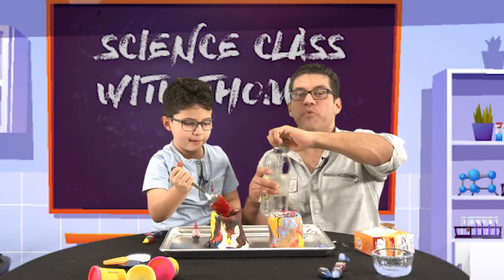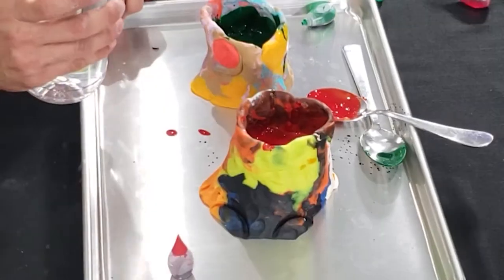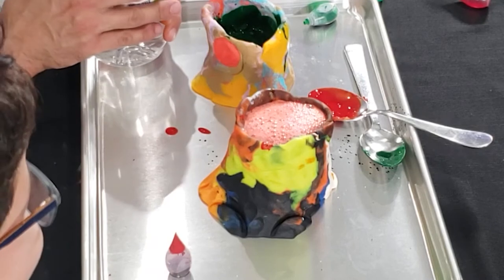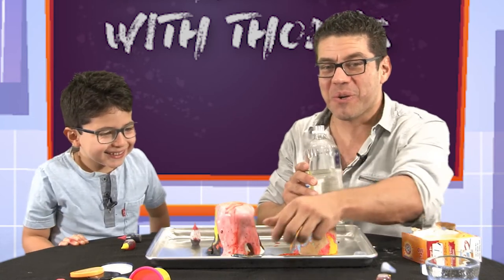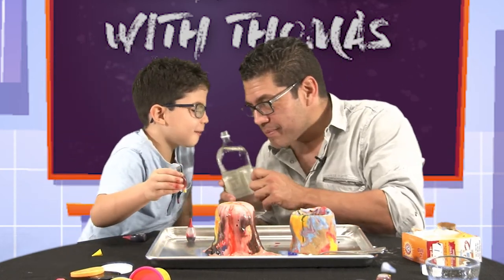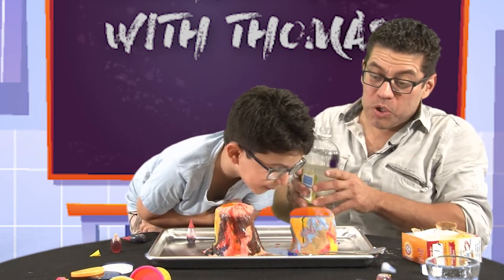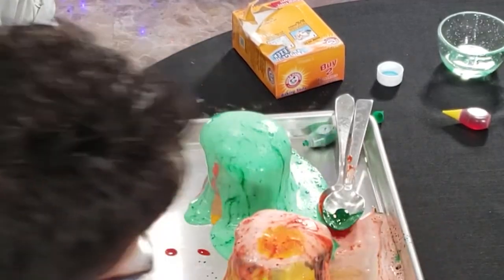Who's going to go first? Me or Tomas? Tomas is going to go first. Let's see what's going to happen. Stand back, Tomas. Is it going to foam? There it goes! Whoa! Volcano! That is super cool. Look at that. Smells like a salad. Give me a countdown, Tomas. One, two, three. Go! Did you smell it? Did it smell like a volcano? Did it smell like a fart?